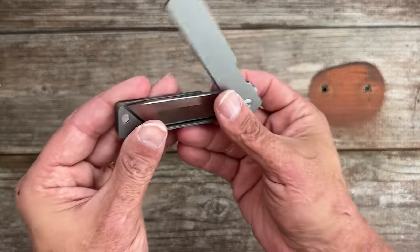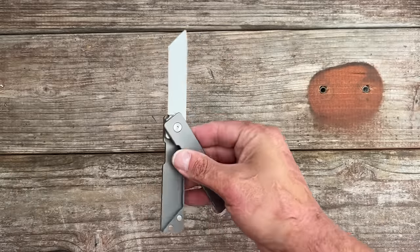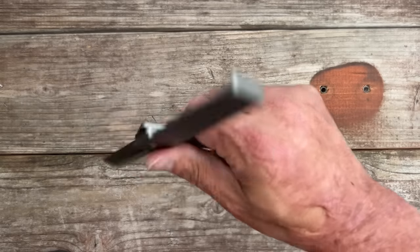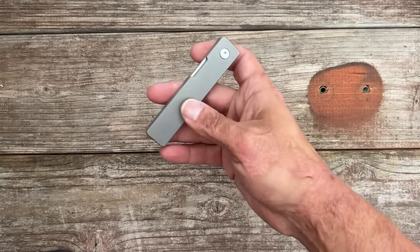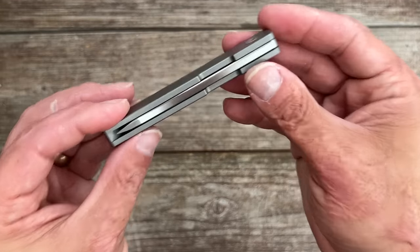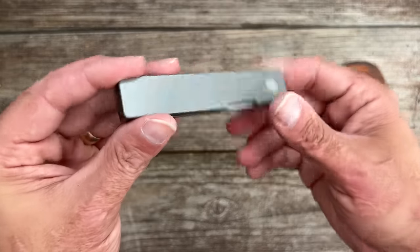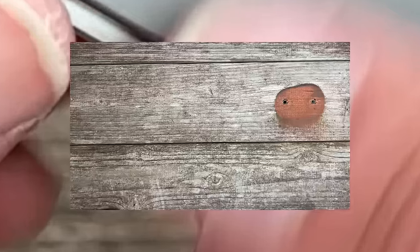Definitely interesting. I'm definitely going to play around with this and see what I can do. I've seen somebody that can flip it really well — it looks like a balisong whenever they're flipping it. I think these go for $200, and I don't think that's a bad price for everything that's going on here. I would have loved to see either a pocket clip or a kydex sheath for it or something.